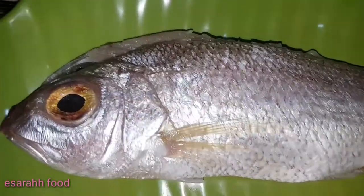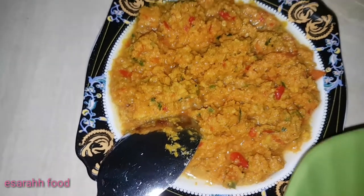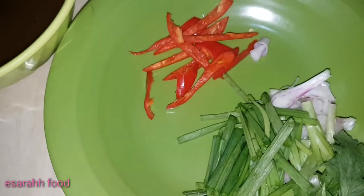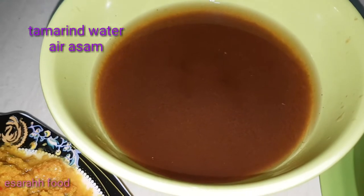The curry paste I have here is already portioned — I'll paste the link below to show how I made it. I also have shredded chilies and spring onions, and this is tamarind water. I used fresh tamarind, soaked it in water, and strained it — as simple as that.